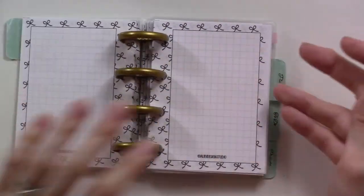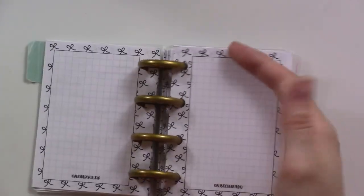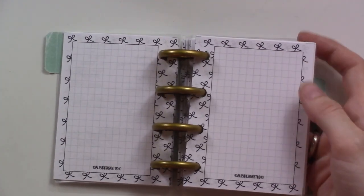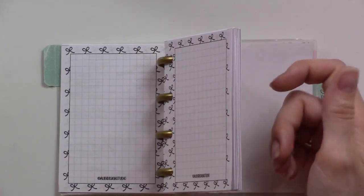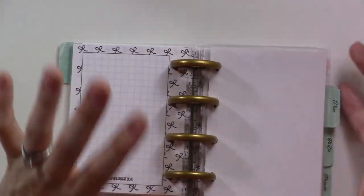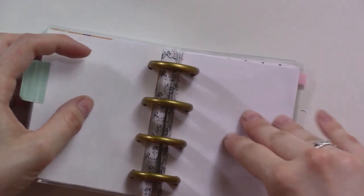The rest of this section is just extra paper. These are all from Alibi Design Studio — it's a freebie printable she has on her website. You just print out these cute little note pages, and they're all grid, which is perfect for what I needed.